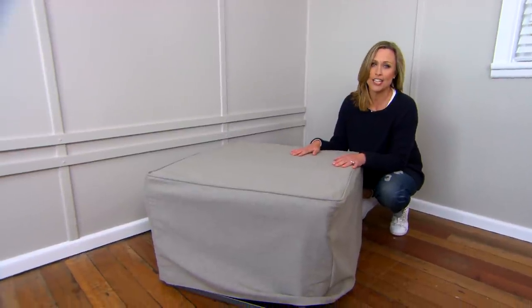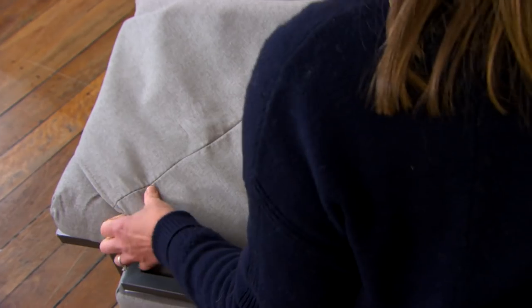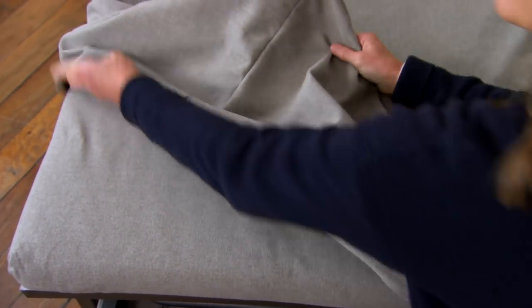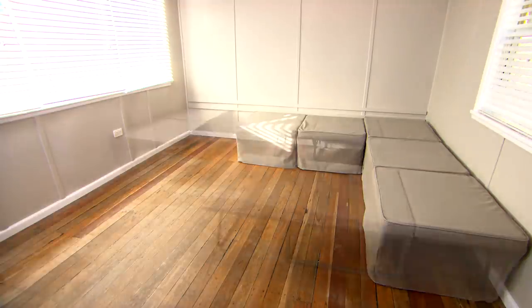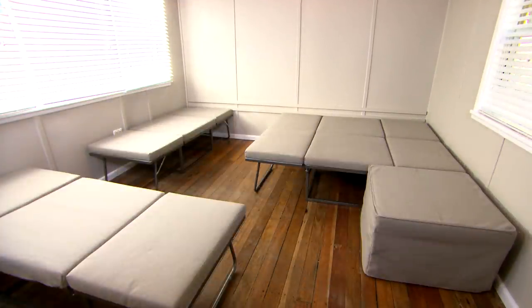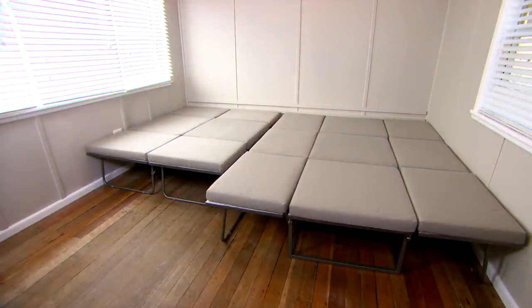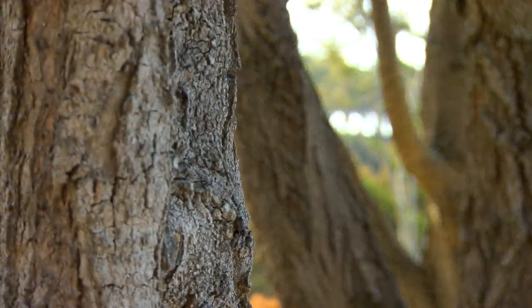Whether you're at home or in a holiday house, if friends drop by and want to stay overnight it's always nice to be prepared. It's an ottoman by day — you can make it into a day bed or a sofa — and by night it unfolds to become a single bed. Add another one and you have a double; add more and you've got room for everyone.